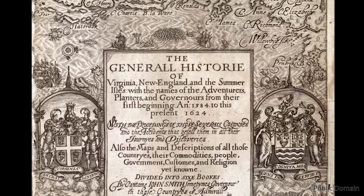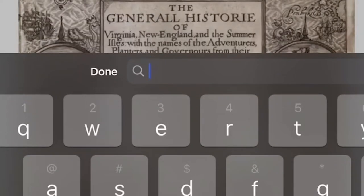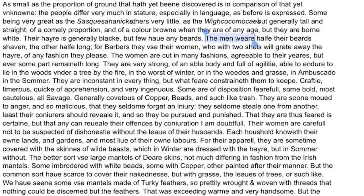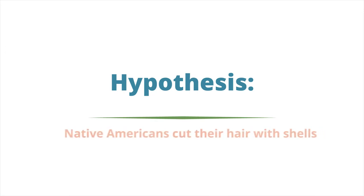John Smith actually mentions grating the hair, so we're going to look through this text and find where he does that. We'll do a quick word search for the word 'grate.' Here's the blurb: John Smith says, 'The men wear half their beards shaven, the other half long. For barbers, they use women who with two shells grate away their hair of any fashion they please. The women are cut in many fashions agreeable to their years, but ever some part remaineth long.' This actually basically gives me my hypothesis — Native Americans used shells to cut their hair.